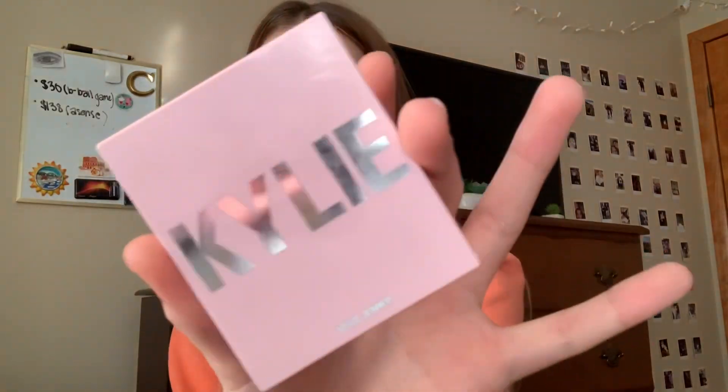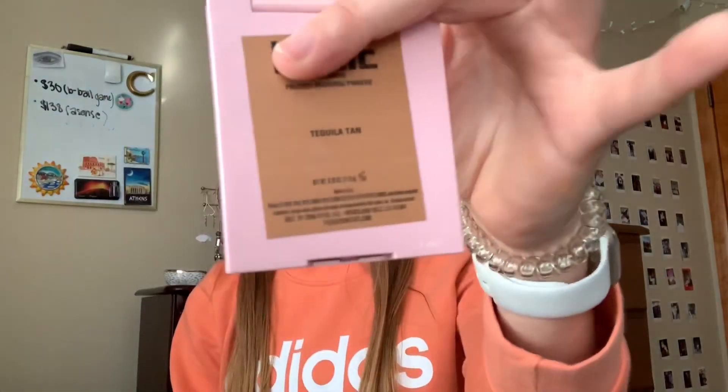Now that all the concealer is blended out, I'm taking my Kylie Jenner bronzer — this is the shade Tequila Tan. It's quite natural. I just think it's a really good shade, it works super well. It is on the pricier end, I think it was around $20 to $30, but it's definitely worth it because there's a good bit in here. I'm just going to do my cheekbones and my jaw.